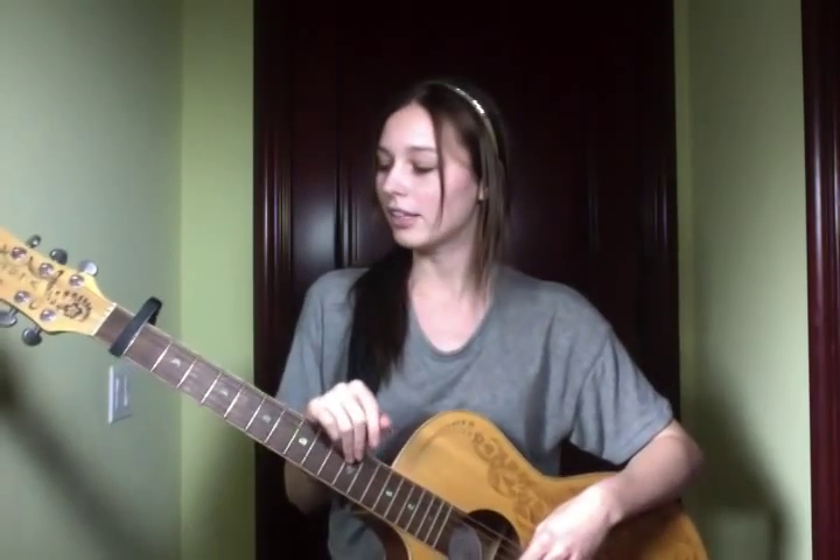I use a capo on the first fret just because I like to sing it a little bit higher, and you can use a capo on any fret you want or no capo at all — it's totally up to you.